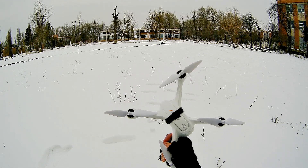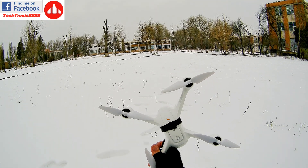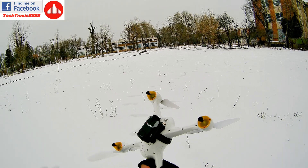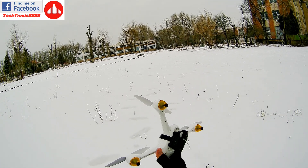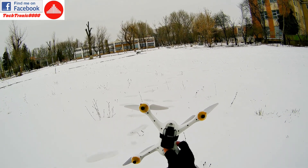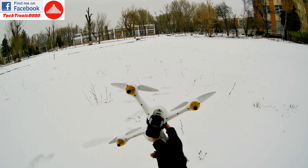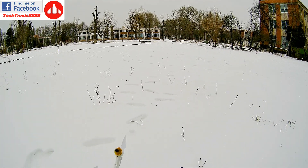Hello everyone and welcome to the flight test of the JJRC JJ Pro Hex model. I had some issues with it and delayed the flight test because I did not have a 5GHz mobile phone. I could not use the original camera and didn't have FPV. I bought a new phone with 5GHz but the camera will not work at all — it will not connect to my mobile phone. I consider the camera currently faulty.